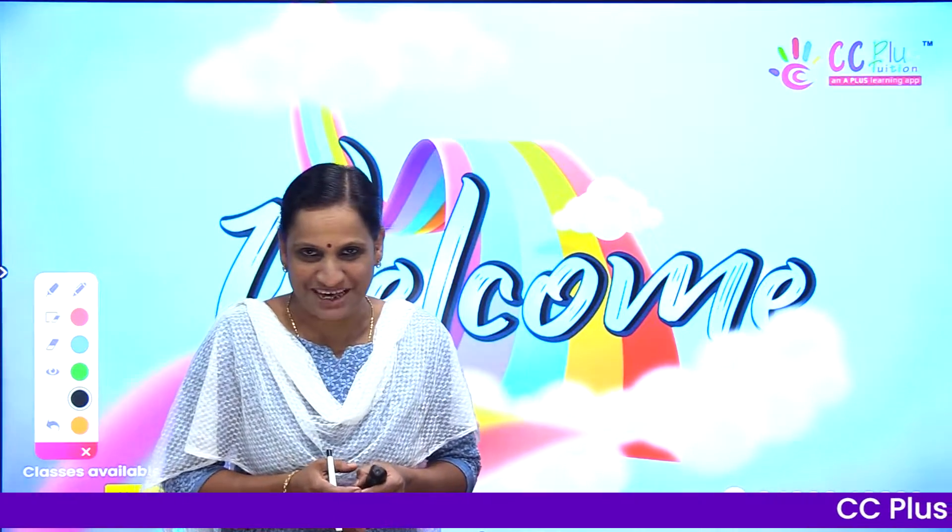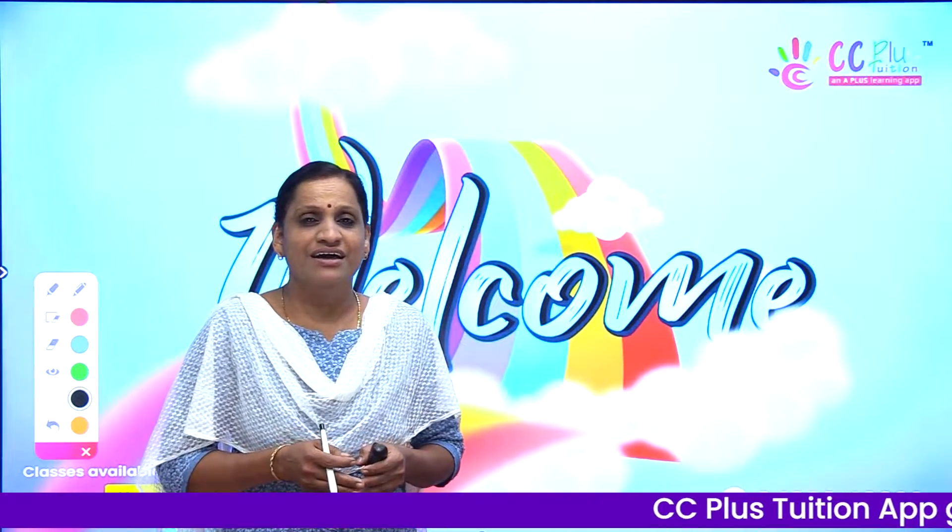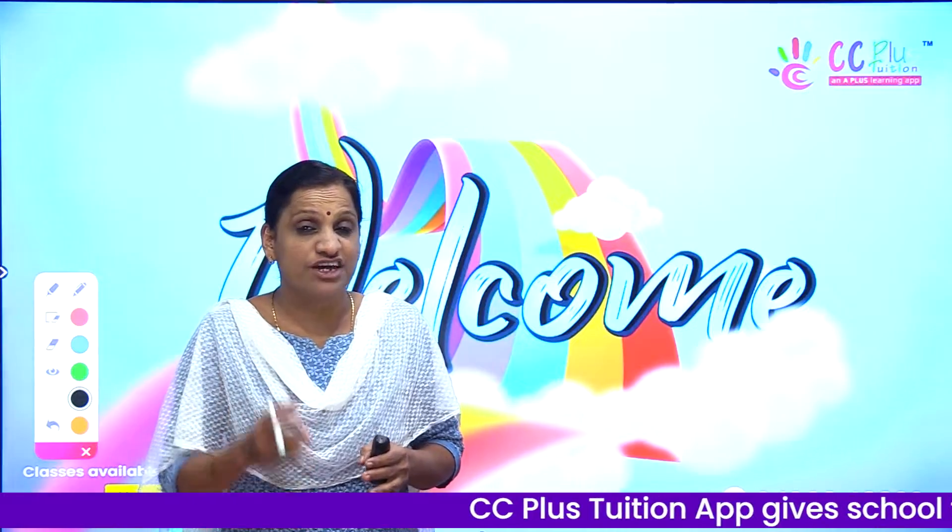Hi all! Welcome to CC Plus! Now, what we're going to do is Layering, Grafting, and Budding.